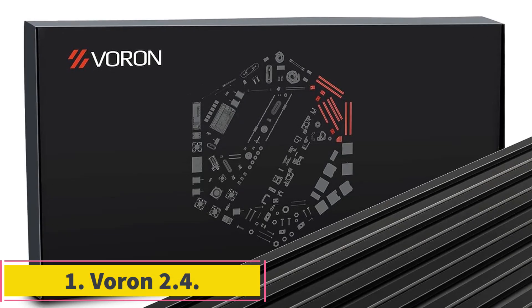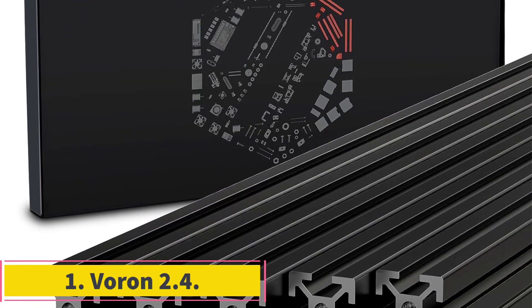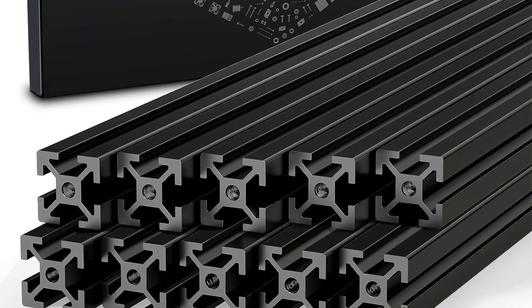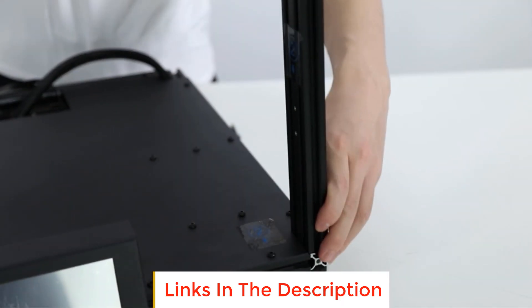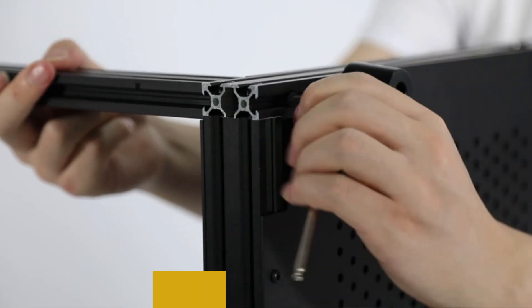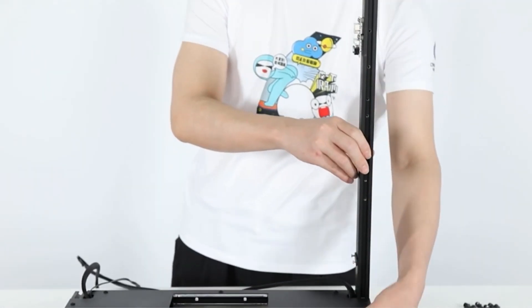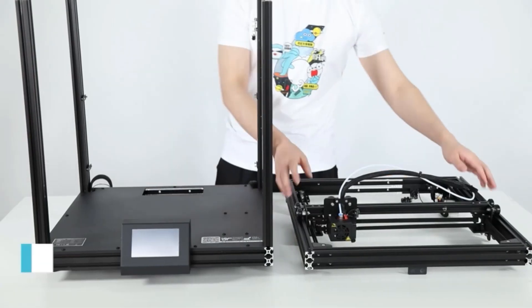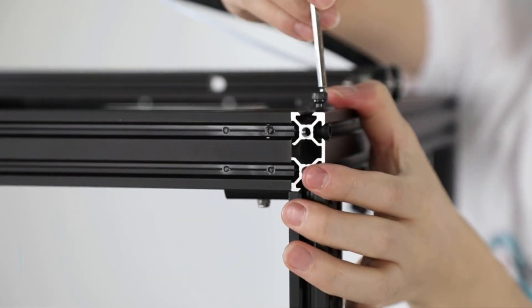Number 1: Voron 2.4. The Voron 2.4 is a DIY CoreXY 3D printer that came to be due to the Voron project initiated in 2015. It is one of the 5 3D printers under the Voron initiative and is the most popular and versatile at the moment. Like all Voron 3D printers, the Voron 2.4 comes as a kit, and you can choose from 3 different build volumes for your build.